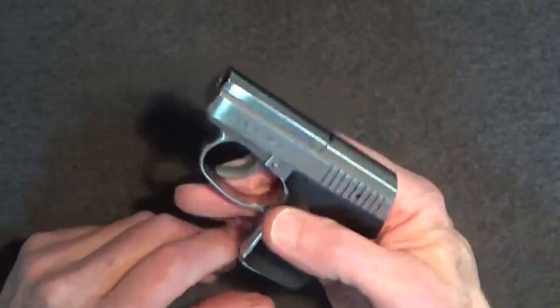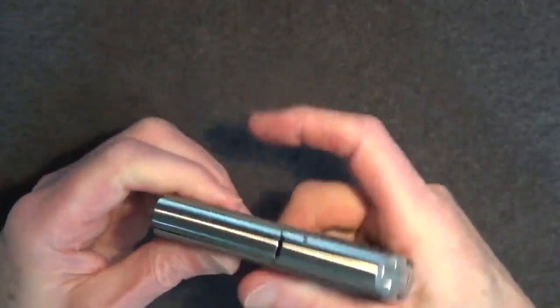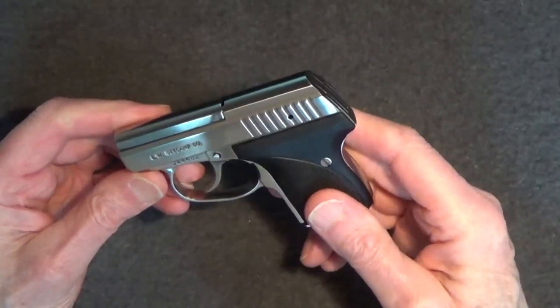Let's make sure this gun is cleared first. One of the first things you'll notice about the Camp is that you can't rack the slide without its magazine installed at least most of the way.